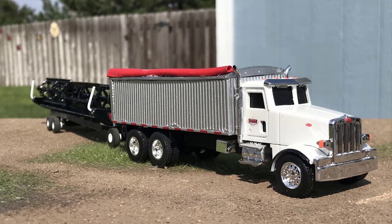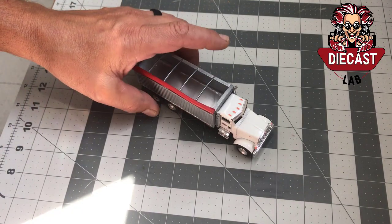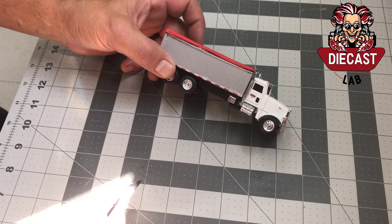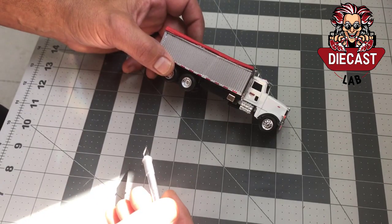I hooked him up with all of that, and here I'm going to explain how I put it together. What we have here is an Ertl 367. This is the base, or the donor, for this project. Not a glamorous truck, but it did suit this purpose very well, as the real truck is a 367.